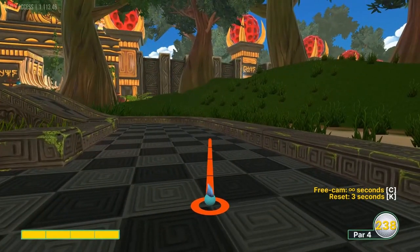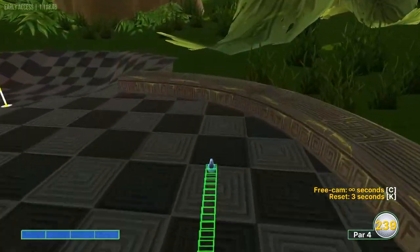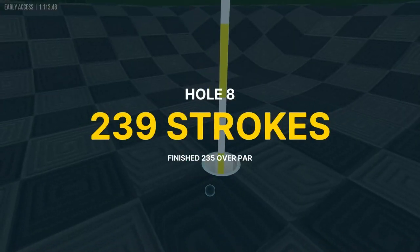Hole eight: you want to aim at the second line just right of it, full speed. You want to freeze-frame that because it's a very specific shot and it's not very consistent, but if you do get it right you can get a hole in one there.